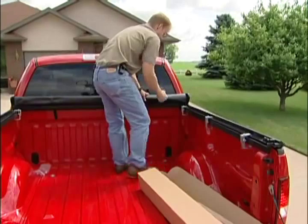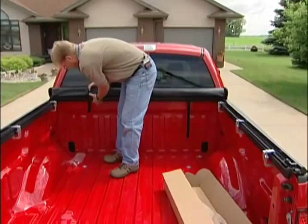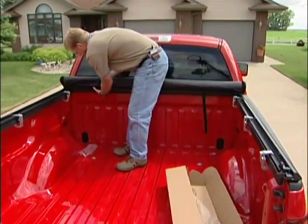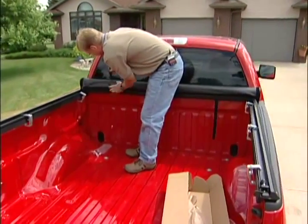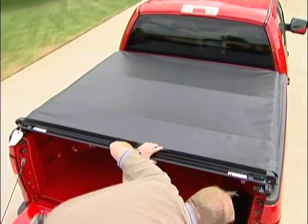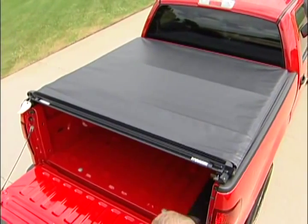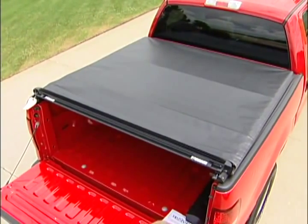Next you'll undo your cover and make sure that your strap is not underneath the header. You'll unroll your cover and get on the ground. Now is when you can install the remaining weather seals.